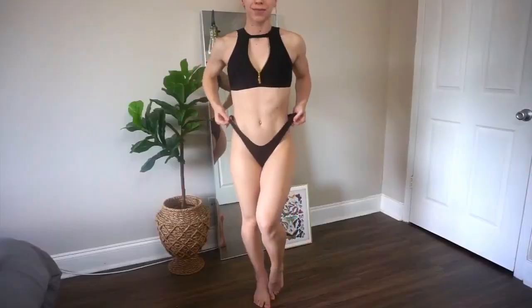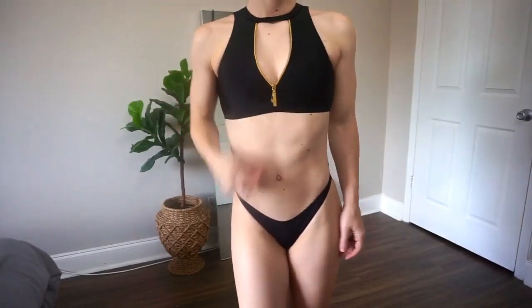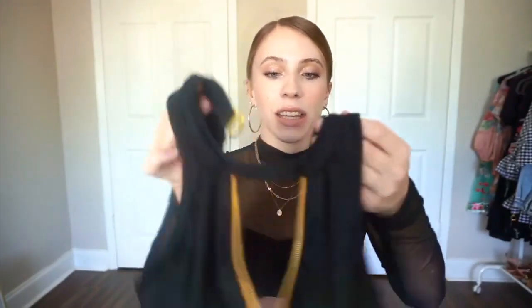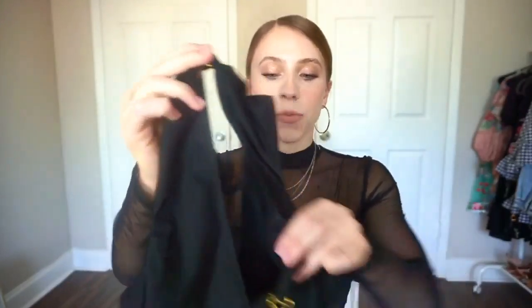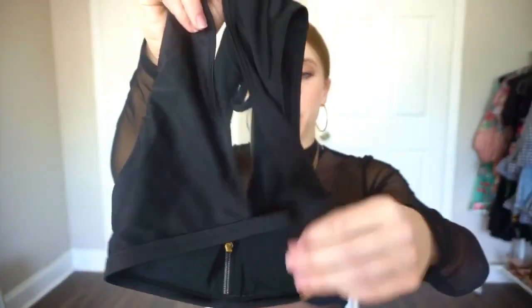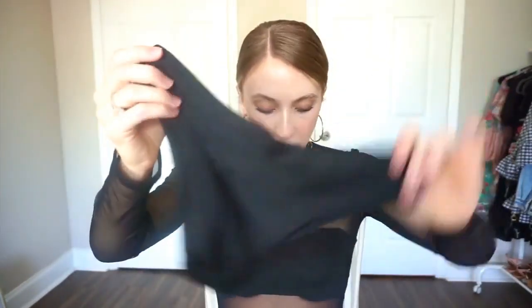This next bikini is also very unique. It's a beautiful black one with gold details and a gold zipper — it's adjustable, you can zip it really high up or really low. In the back it clasps at the top and has a huge keyhole in a triangle shape, which is really flattering, and clasps at the bottom as well. The bottoms are a little bit more full coverage, slightly high-rise and just barely cheeky in the back. Overall I really love this bikini — it will definitely be a statement at any pool party.